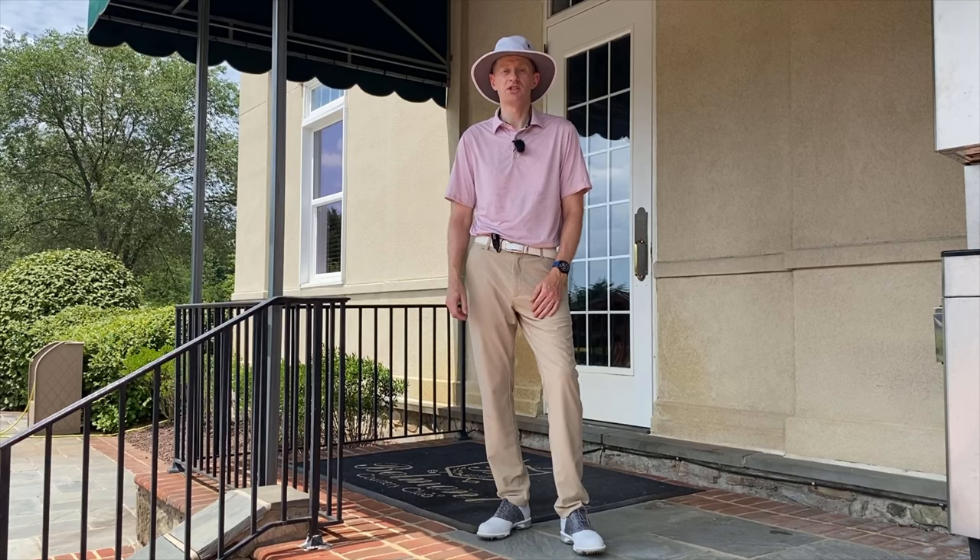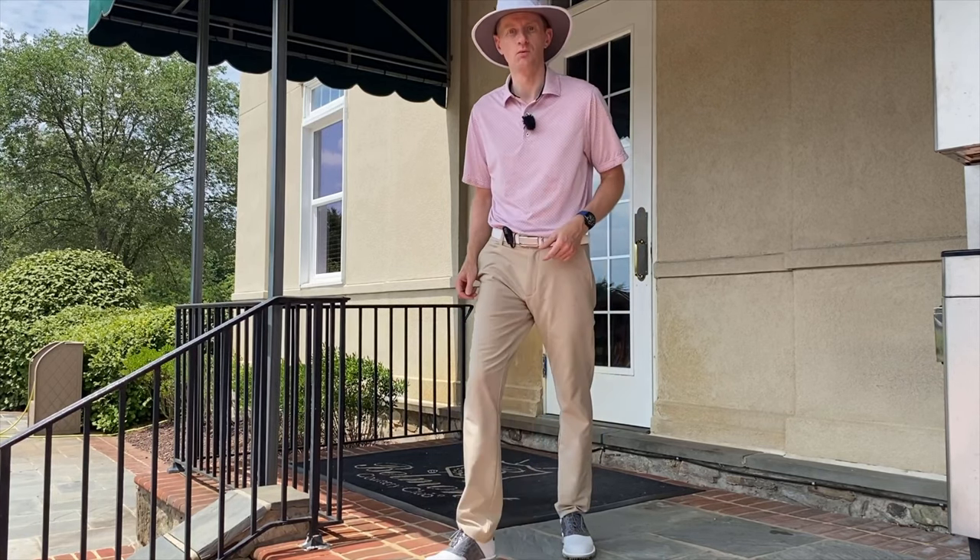I'm Simon Dewsbury, PGA Staff Professional here at Belmont Country Club. We're going to look at hole number three as part of our continuing series on how to think your way and play your way around a golf course. Hopefully you can adjust this to your home golf course and where you're going to play in the future. Let's go!